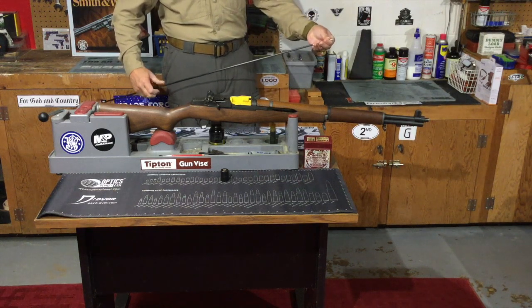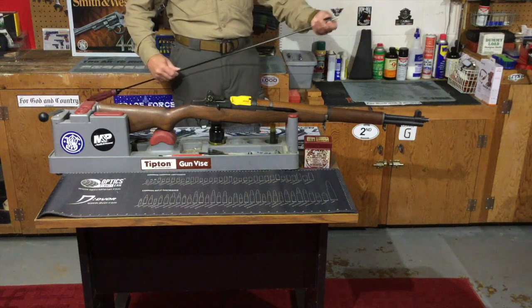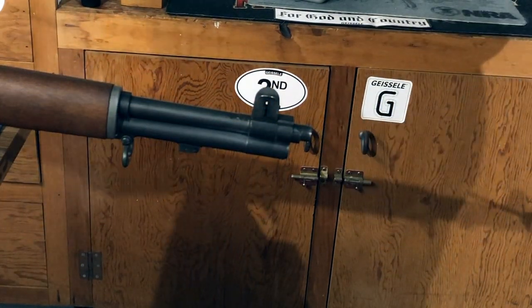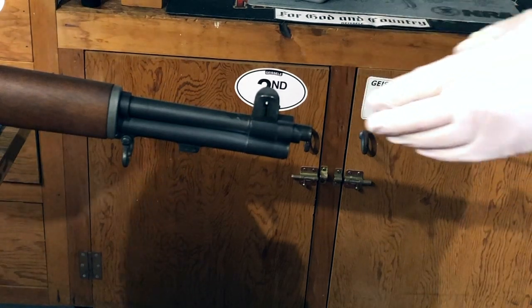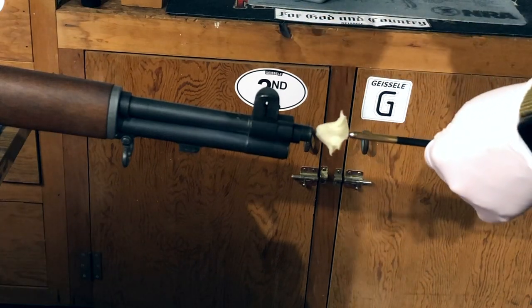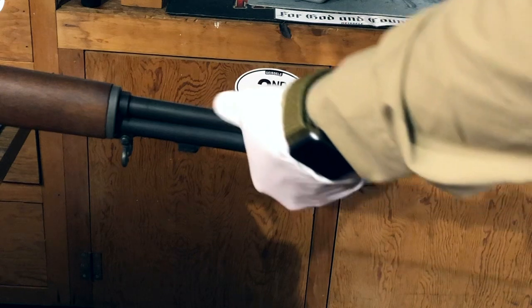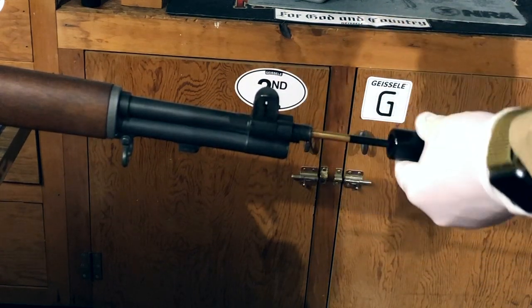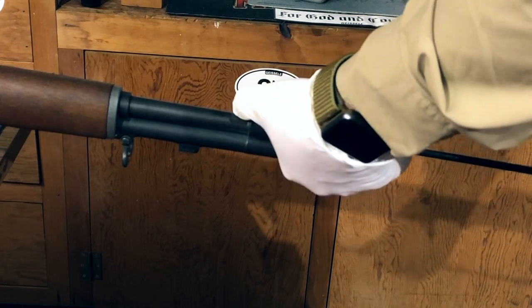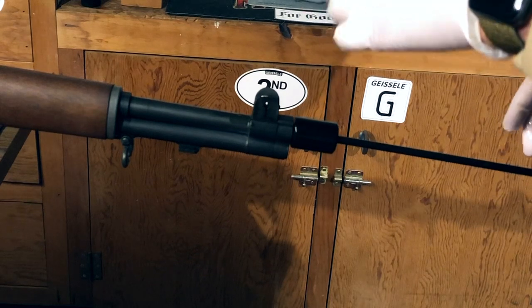I'm going to take my 30 caliber patch jag and attach it to my cleaning rod, then take my M1 muzzle protector and put that right over the rod. I like to start out by getting the bore well saturated with solvent — this patch is saturated with Hoppe's No. 9. I get the patch started into the muzzle, then move the bore guide into place. You'll notice I had to turn this a little to get it aligned properly, as it has a proper orientation. Now I'll run that patch through the bore, and I'll do that three more times with three more saturated patches.